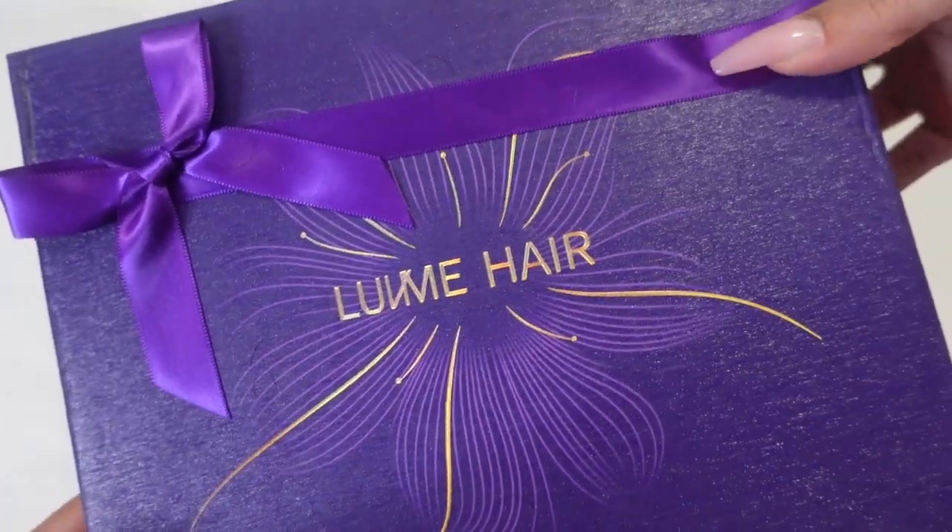Y'all already know what's about to come at you. This video is brought to you by the lovely Love Me Hair. They sent your girl over this gorgeous, great unit and honey, it is a must have, especially for this holiday season.